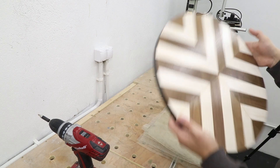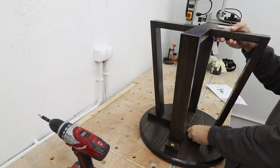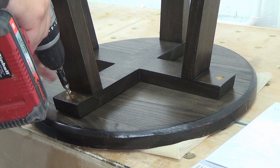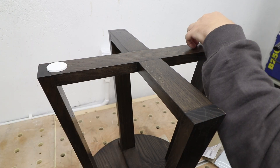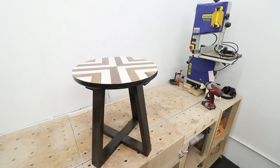Now it's time to attach the legs to the tabletop — making sure it's centered and just driving some screws in with a washer. Some finishing touches: making sure my new table won't scratch my wooden floor, and it looks fantastic.